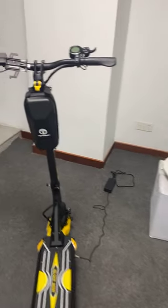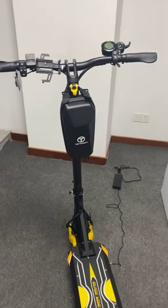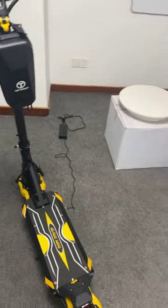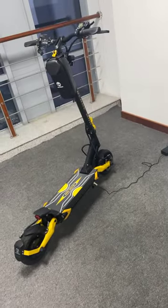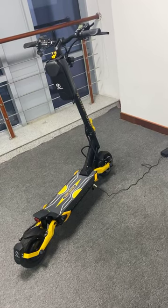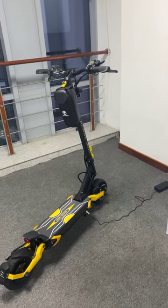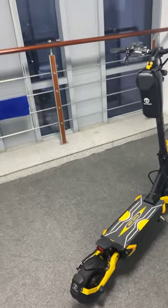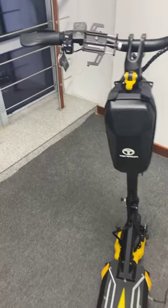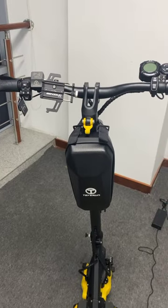For the T-shirt, we made two colors: one is orange, one is black. Orange is the same color as our Blade GT, which is one of our best-selling models. So if you have any ideas, anything you want to have together with your scooter, let us know. We will definitely pay attention to your feedback.